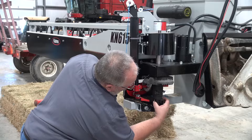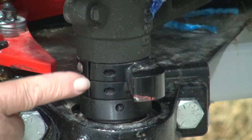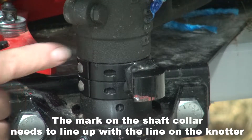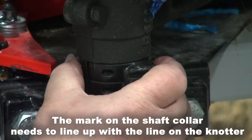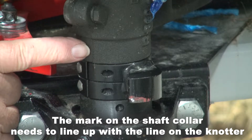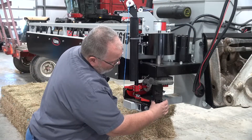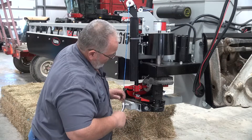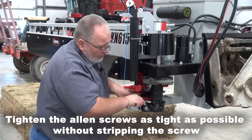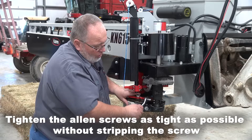You're going to move the cam over. Now there is a seam here in the shaft collar — that is not the timing mark. There's a timing mark on the shaft collar that needs to line up with the seam here on the knotter. After you have that in place, you go back in and retighten the allen screws.